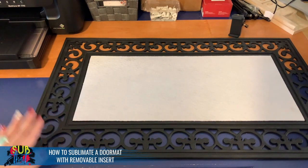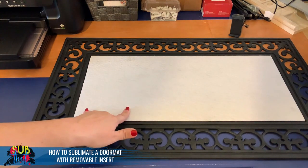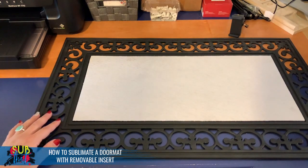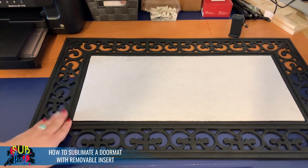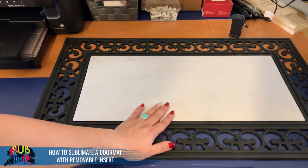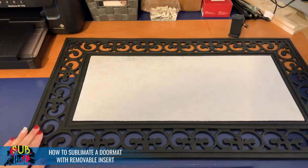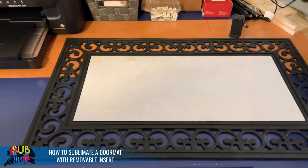These are going to be easy to press. I will need to divide my design because I don't have a printer that prints this large — I'm still using my Workforce 7710. We'll also have to do two presses because my heat press is only 16 by 20, so this will not fit as is. We're going to hop over to Affinity Designer, get this set up, and divide out our design.